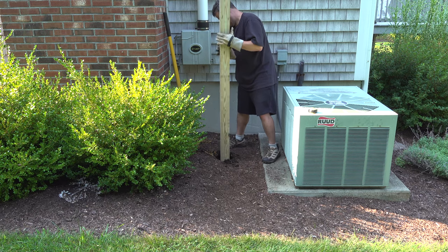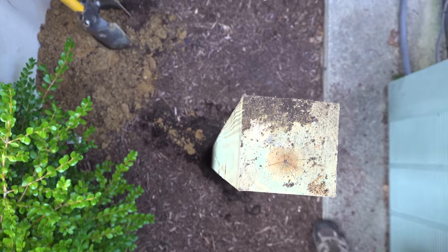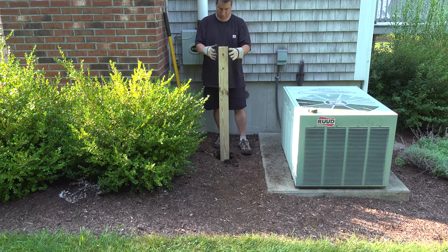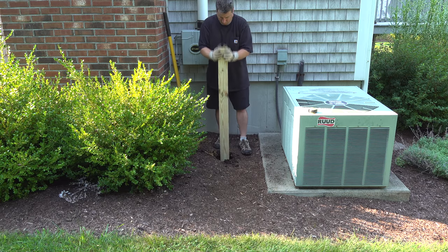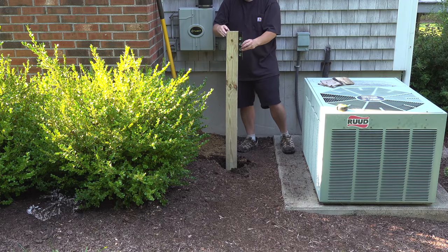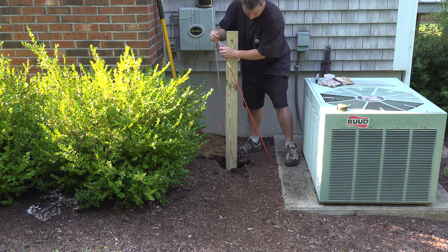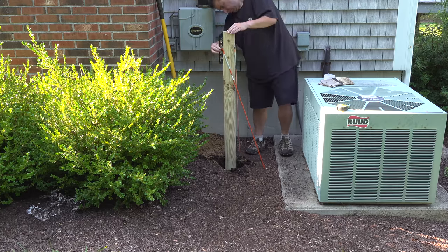Using a post hole digger, you can go down almost four feet, so if you get a six foot post, you just want to make sure you've got at least two feet in the ground. HoseLink says you should mount the bottom of their bracket at about 34 inches. Now with this height out of the ground, I knew I had plenty of clearance, but my goal was to make sure that the reel could spin around and not hit that air conditioner.